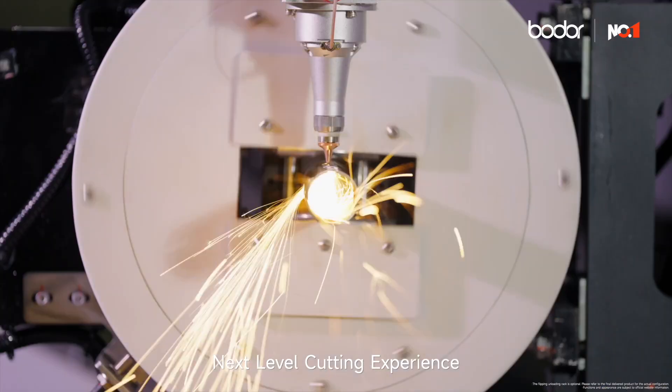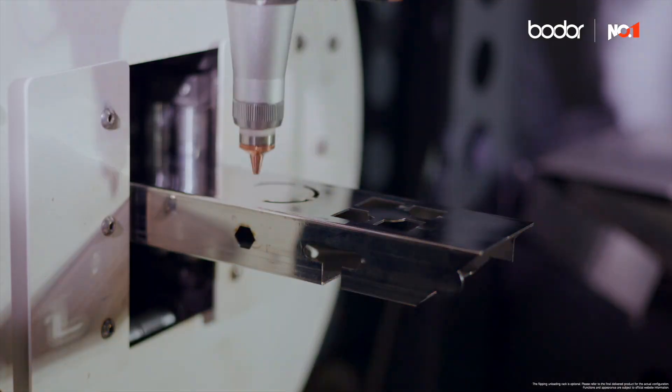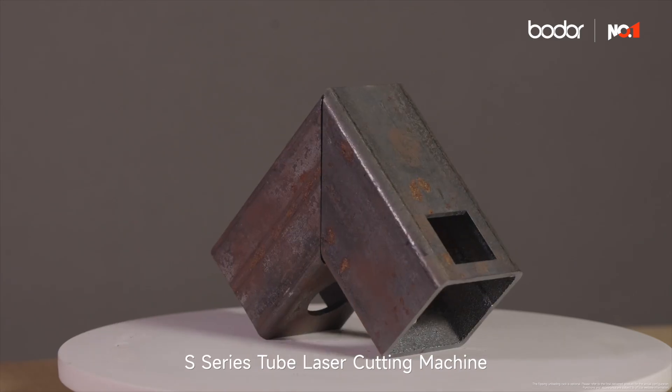Advanced chucks. Next-level cutting experience. Pioneer in Dual Chuck industry — S-Series III, S-Series Tube Laser Cutting Machine.